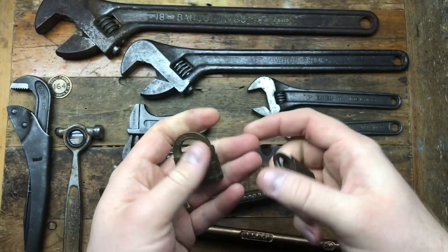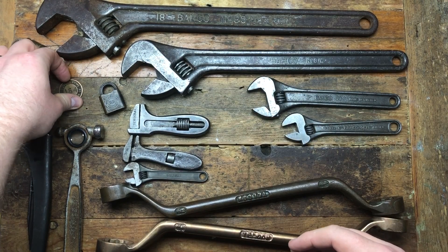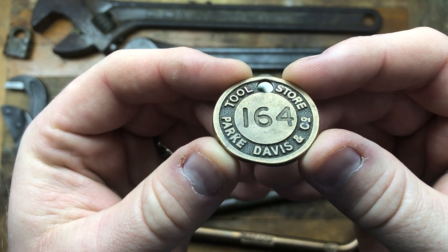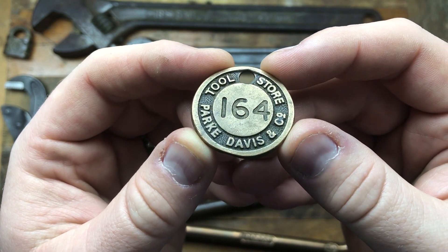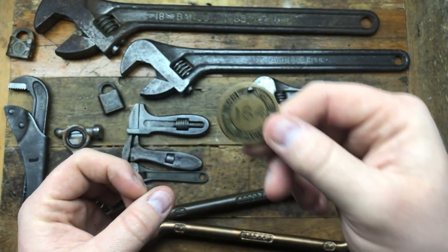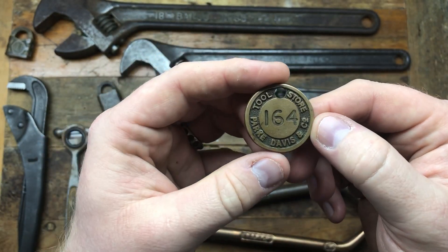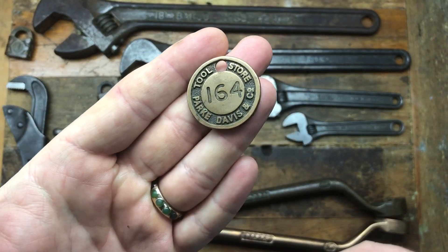I bought this tiny little tag — it was only a few pounds — and it says 'Davis Parker Davis and Company, Tool Store, 1164.' I'm assuming people had this and when they took something they had to leave a token, and when they returned it they'd get it back. This might be the guy's name reference — I don't know exactly how the token worked — but I just thought it was cool. It says 'tool store' so I might put that on my keys.